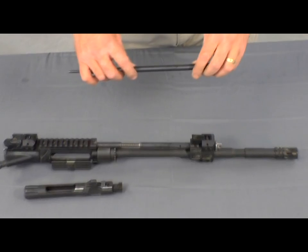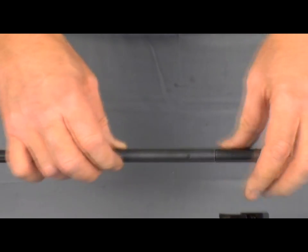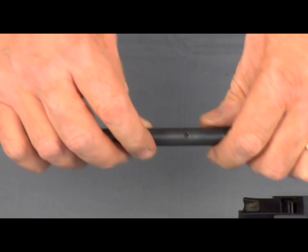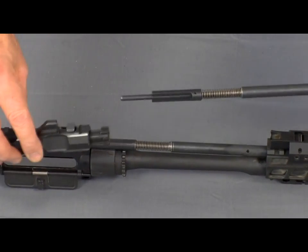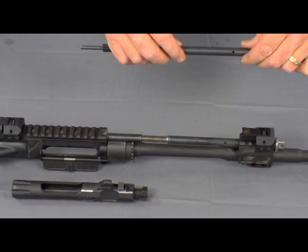Taking a closer look at the valve and push rod assembly of the SIG 516: as the gas moves through the valve, it forces the push rod to the rear until the gas port is exposed, allowing the gas to bleed off simultaneously while making contact with the bolt carrier. This pushes the bolt carrier assembly to the rear, unlocking the bolt.